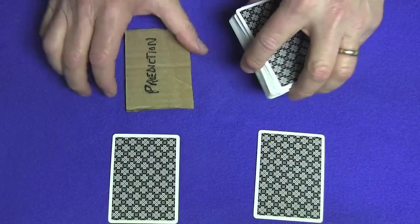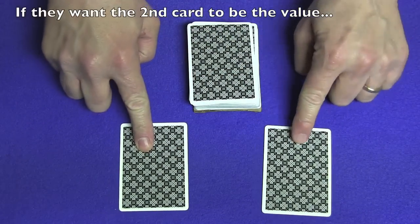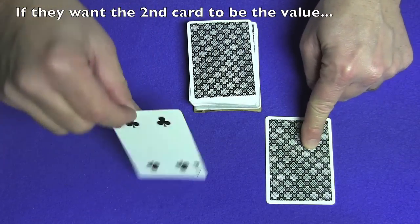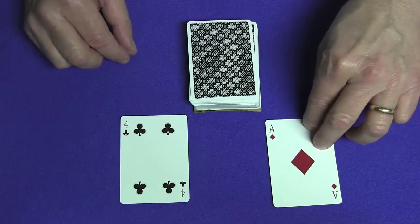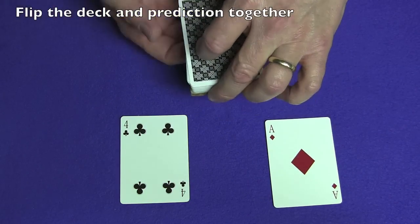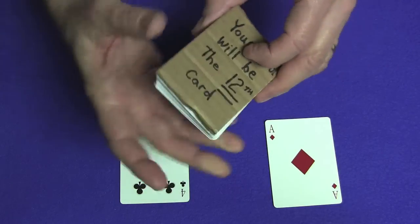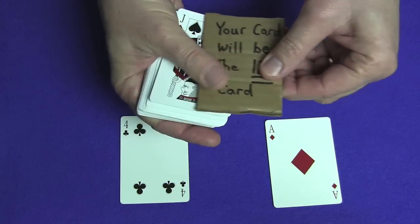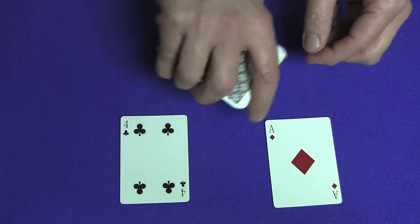Let's say they want this card to be the value and this card to be the suit. You turn over and say, 'All right, your card is the four of diamonds.' Then say, 'Let's take a look at our prediction.' You flip over the entire deck and the prediction reads: 'Your card will be the 12th card.' You set the prediction to the side. Having the prediction card underneath the deck allows you to flip over the whole deck.